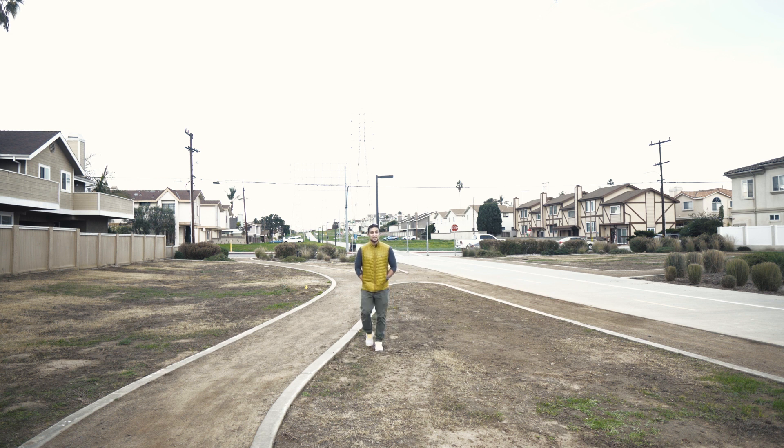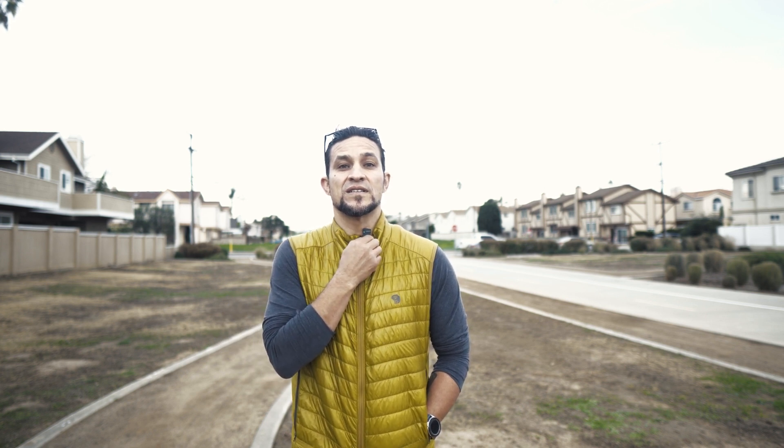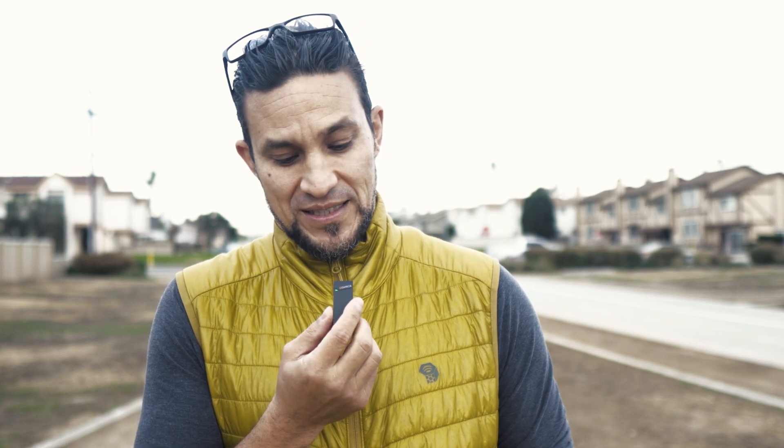There's an airplane in the background. You can hear all the cars and the airplane and the guy talking. Now watch — with noise cancellation on, you can't hear any of that stuff. And that's it — that's my review of these noise cancellation mics.